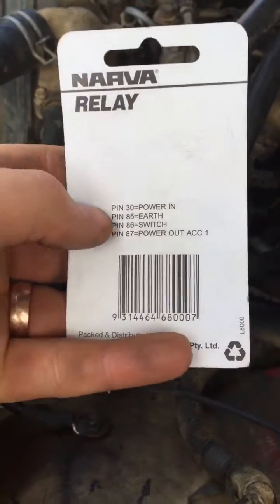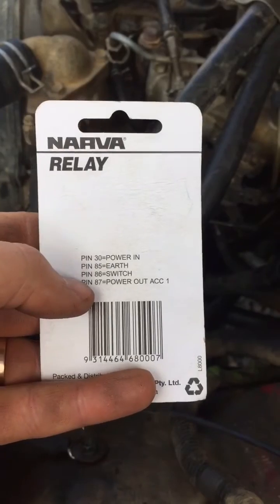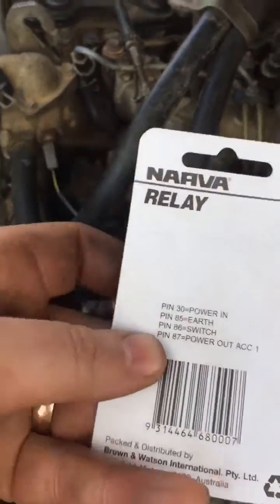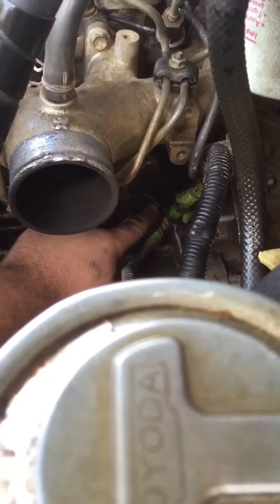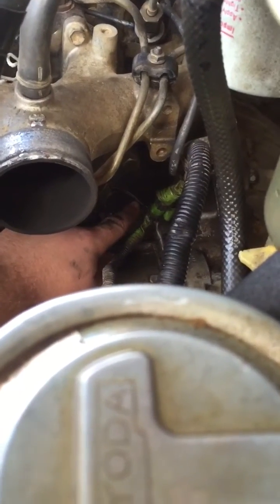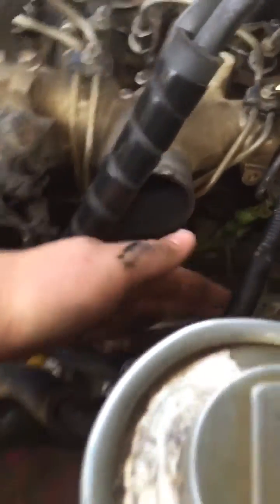Now what you want to do is find the trigger wire for your starter motor — that's going to become both the switch and power out cable for the relay. To find that, you're going to look down at your starter motor and it's going to be this one here at the back, which in my case is black with a yellow stripe.